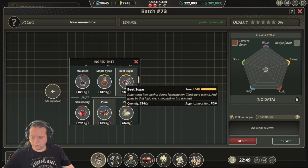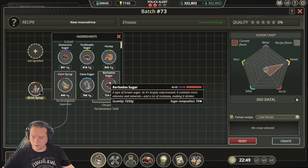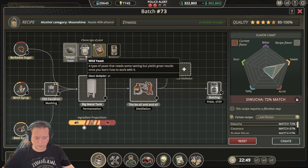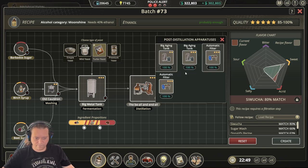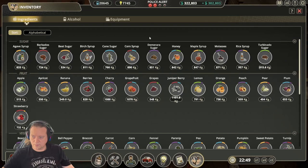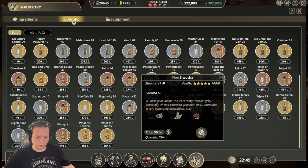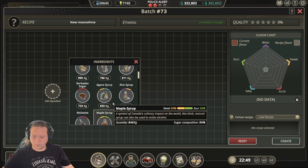The next recipe is Sawoocha. For this one we use beet sugar, birch syrup, and Barbados sugar. Follow our normal process, then use turbo yeast and a filtration post-distillation. Move the sliders over and get ourselves a 100% match. Then do the distillation and bottling and we end up with a 100% Sawoocha.